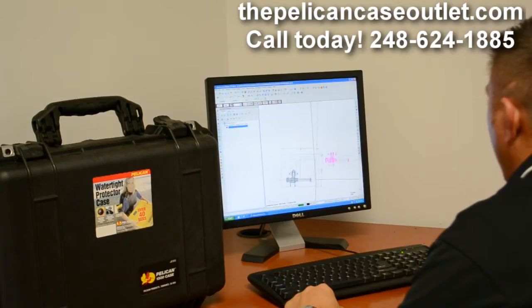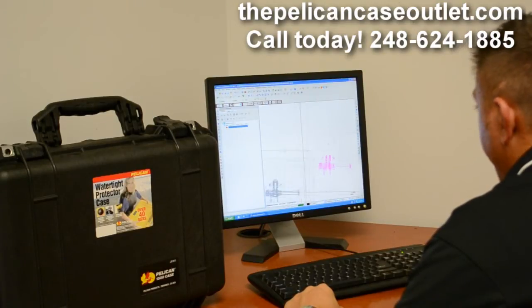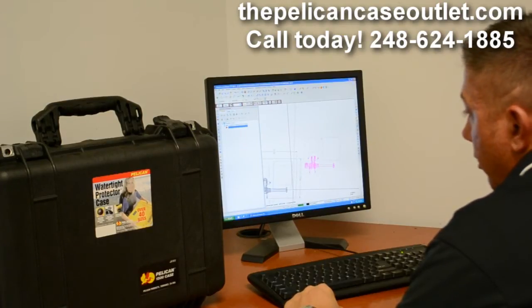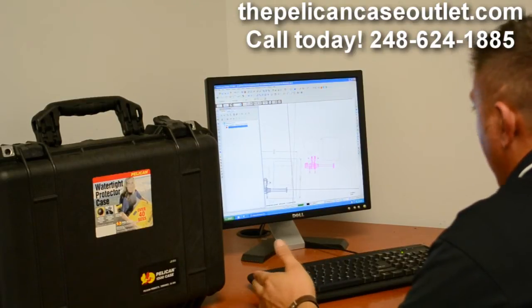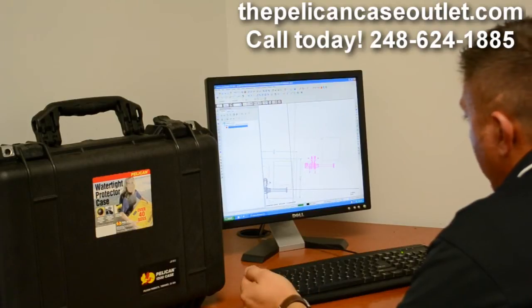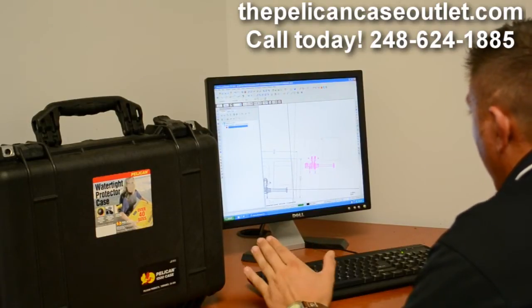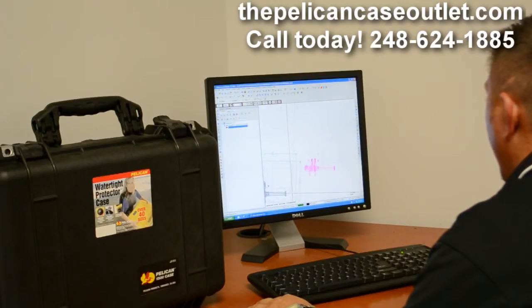Yeah, this is actually a new cancer-fighting medical laser tool that was brought to us for medical doctors to carry from wherever they're going — going to the hospitals, the cancer centers — to pitch it or show how it's going to work. That's pretty much all the information I have as far as the function of it.